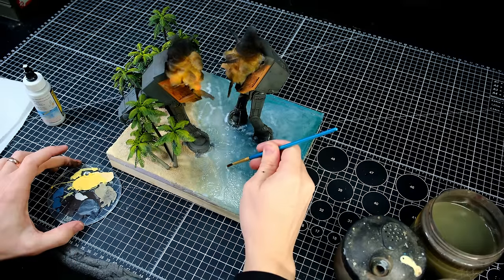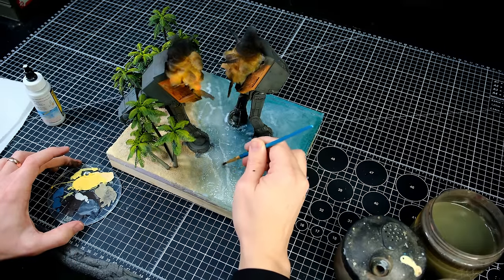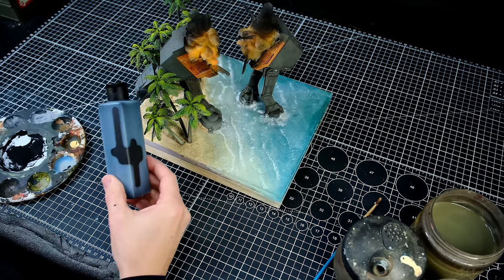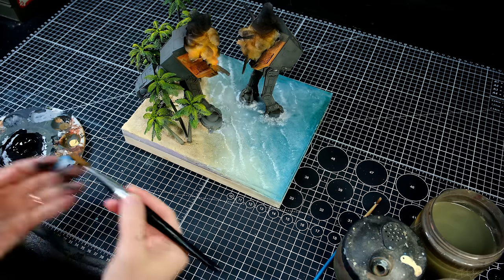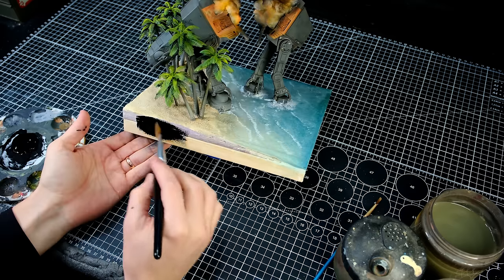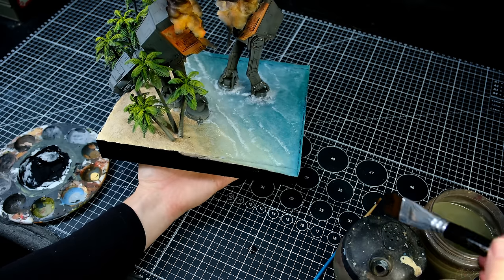I then finally added some white paint on the crests of the waves and around the feet of the walker, and the last thing to do was to paint the sides of the diorama with black 4.0. After that, I called it good.